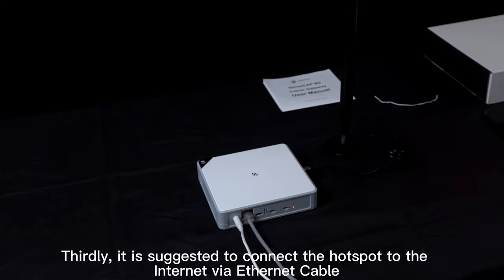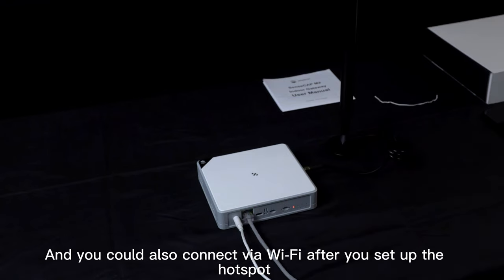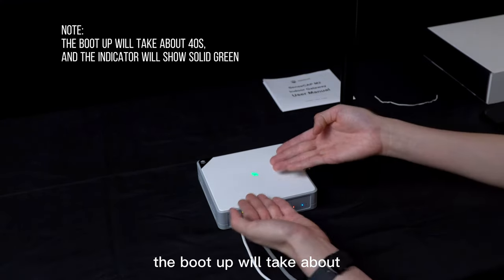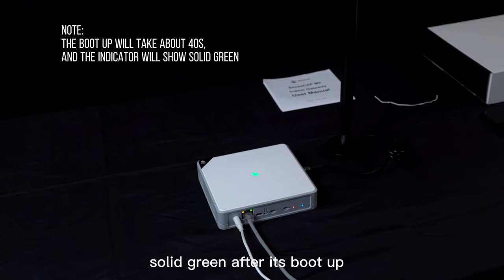Thirdly, it is suggested to connect the hotspot to the internet via Ethernet cable. You could also connect via Wi-Fi after you set up the hotspot. The boot up will take about 40 seconds, and the indicator on the top will show solid green after it has booted up.